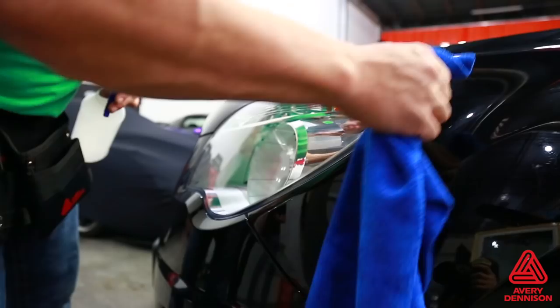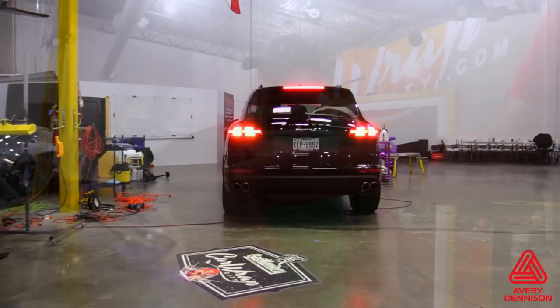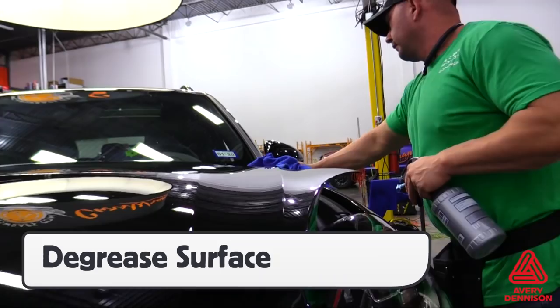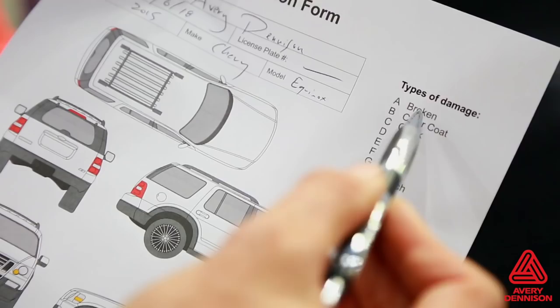A good tip is to prep the vehicle in one section of the workspace, then move it to another area for install. For sections like the hood or trunk, propping them open can help with the install — cutting down a core tube from the SPF-XI roll into manageable sizes is a good solution. The last cleaning step is to degrease the surface; be extra thorough with extra focus on the edges. The final step before install is a pre-inspection. In order to be covered under Avery Dennison's warranty, filling out a pre-inspection sheet, documenting damage with photos, and confirming that the paint is OEM is critical.